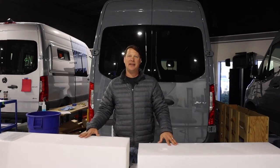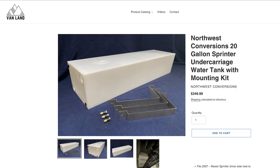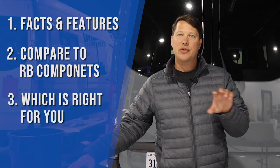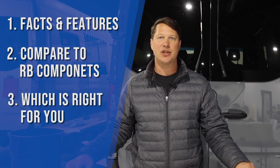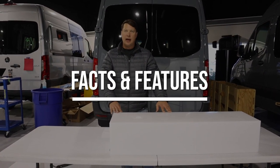Hey everybody, welcome back to Vanland. Today we've got a new product alert — we just got in the Northwest Conversions 20 gallon under-mounted tank. In this video we want to go over all the facts and features of the new tank, compare it to the other most common under-mounted tank that we use, help you decide which is the best tank for your specific situation, and then we're going to install it and bring you along on the whole ride.